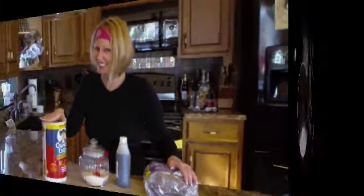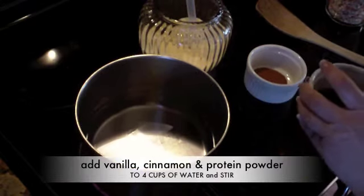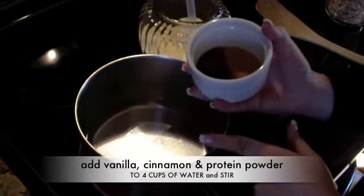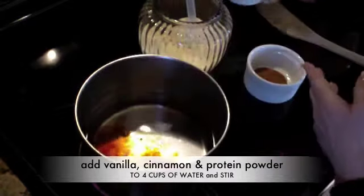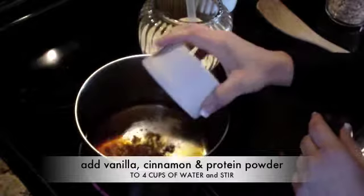I'm going to make my oatmeal for the week. I like to add my vanilla and my cinnamon into the water before I bring it to a boil. I like to mix that up. Here's my vanilla — it's about four teaspoons of vanilla — and two teaspoons of cinnamon.